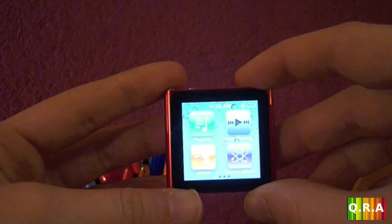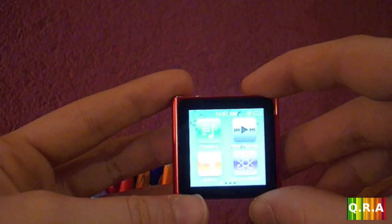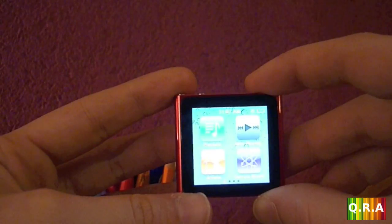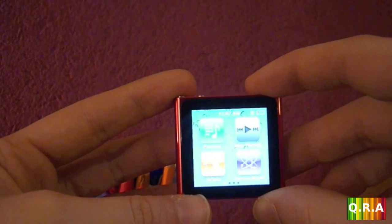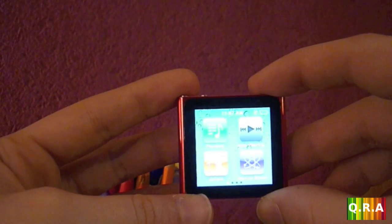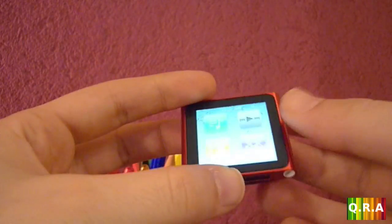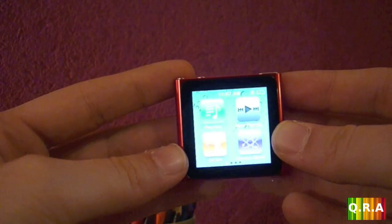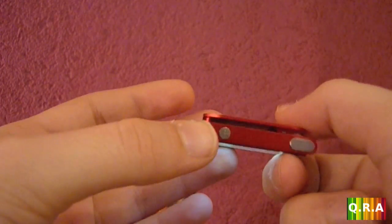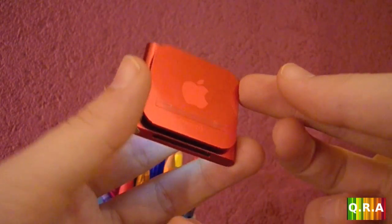Thanks for watching my review of the iPod nano 6th generation Product Red, which is an exclusive Apple product. I don't think you can get the red version anywhere else, at least not in Europe. The Product Red is a specific line where some of the money is given to charity.